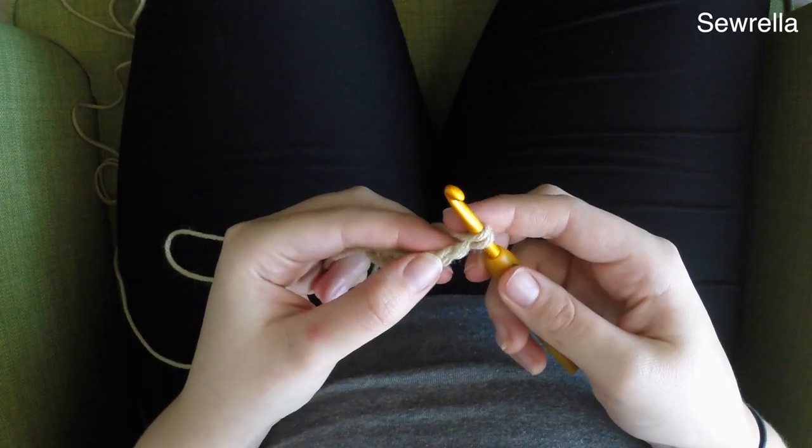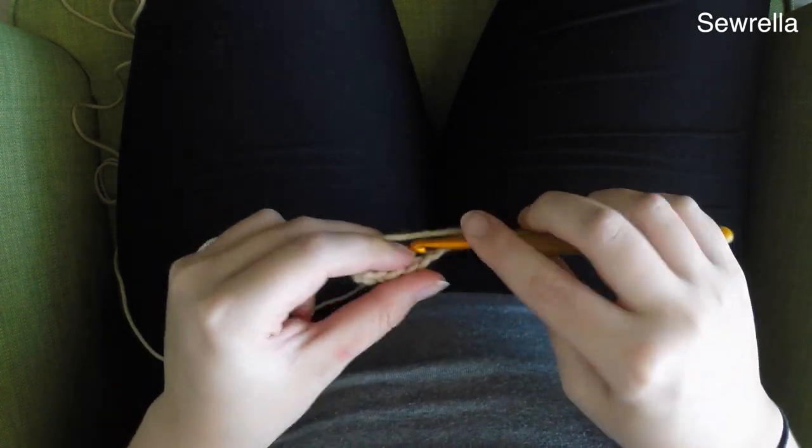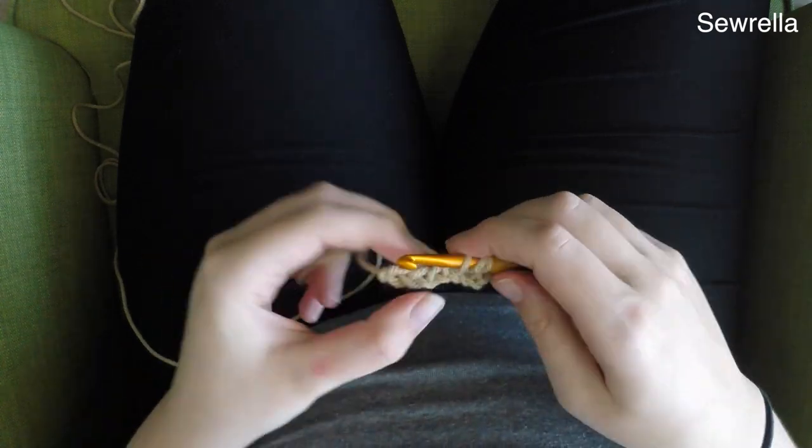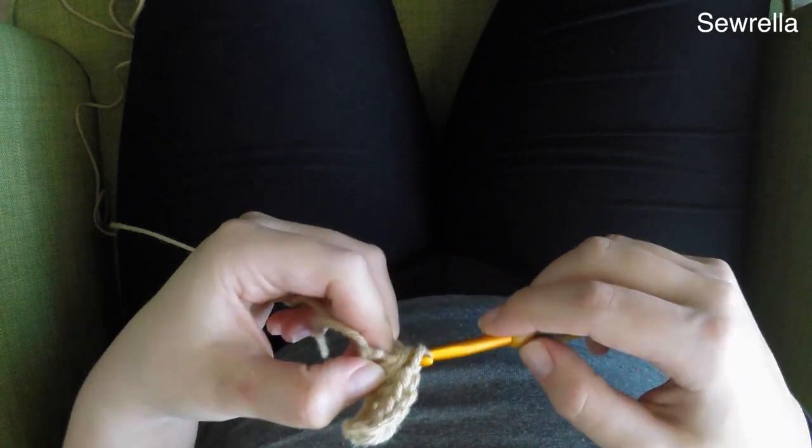You're going to start with a foundation chain of 7 in your beige color and then we're just going to half double crochet in each chain all the way down. So you'll have 6 half double crochets in that first row.